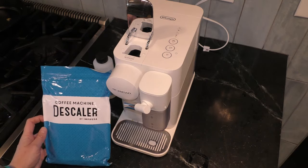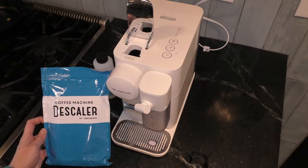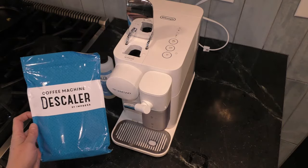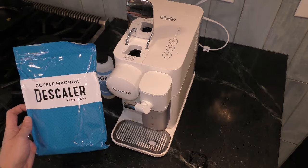Hi there. Today I am going to show you how to descale the Nespresso coffee maker. This is a Lattissima One machine made by De'Longhi, and I purchased this descaler on Amazon. If you look below in the description, there's a link and it'll take you there.